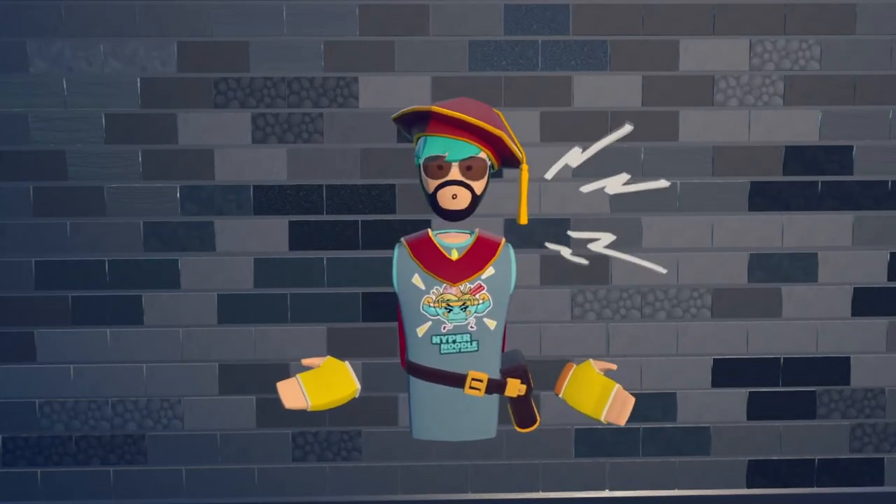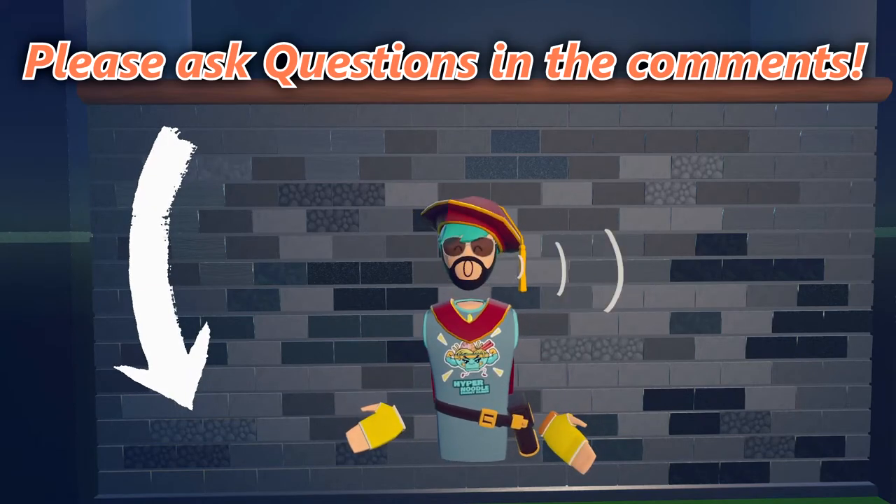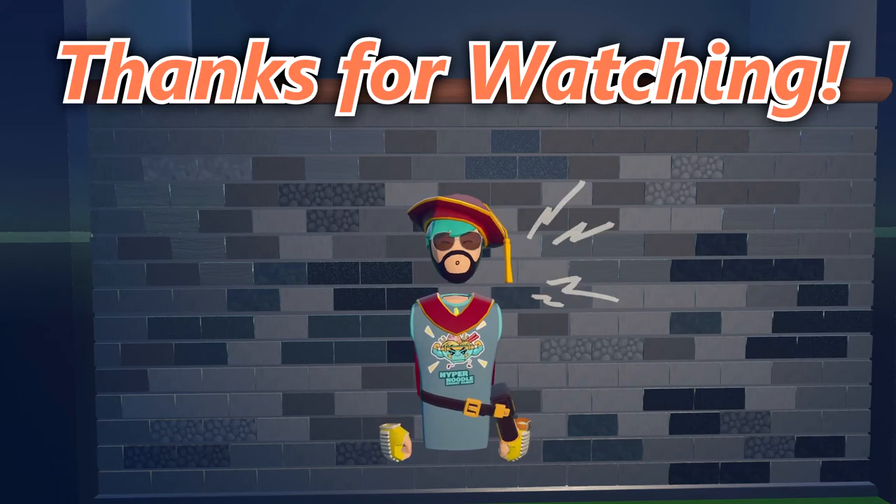I hope this small tutorial helped you, and if it didn't and you have any questions, please ask in the comments down below and I'll try to reply as soon as I can. Thank you so much for watching and goodbye.